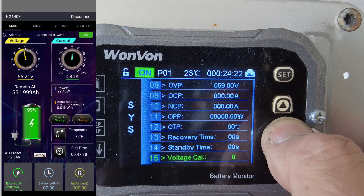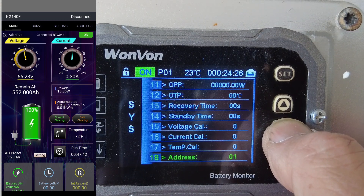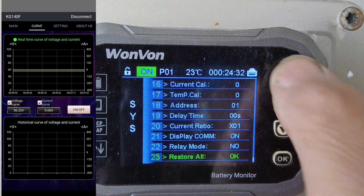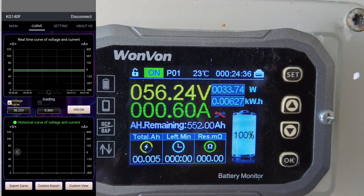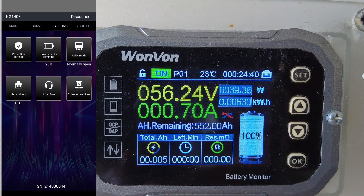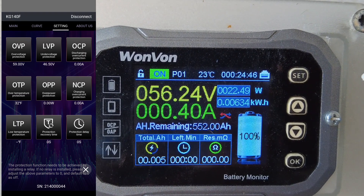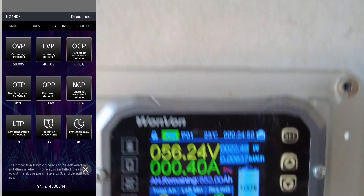I'm not using the relay right now. There is a temperature calibration setting, and you can switch from Celsius to Fahrenheit — I believe I did that on the app. Anyway, it's a really cool device and I do recommend it. I do a lot of golf cart installs and I'm going to figure out a way to mount this for a golf cart, because the Bluetooth and display make it a very inexpensive option.